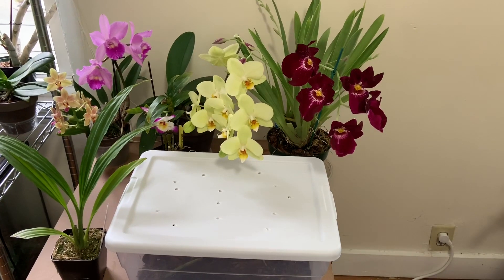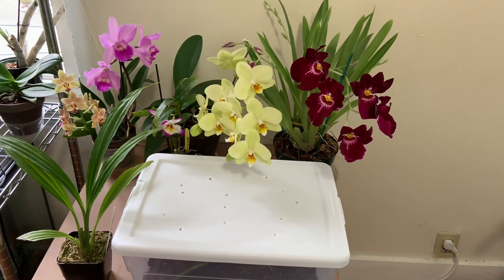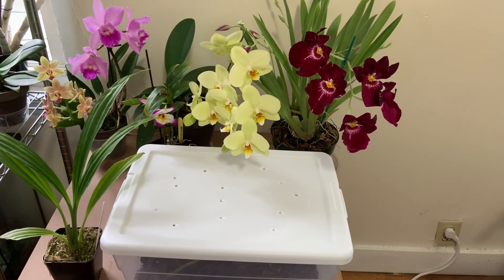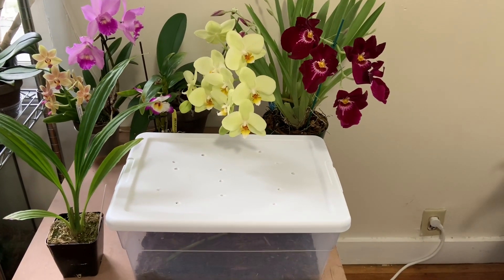Hey guys, I'm back. Thank you for tuning in. It's been a little while since I posted a video, so I wanted to check in today and show you guys a cool little propagation experiment that I have going on. This is going to be a very short video. I have a proper update coming soon, but I was excited to show you guys what I'm up to. I hope you are all doing well. But let's go ahead and check out some orchids.